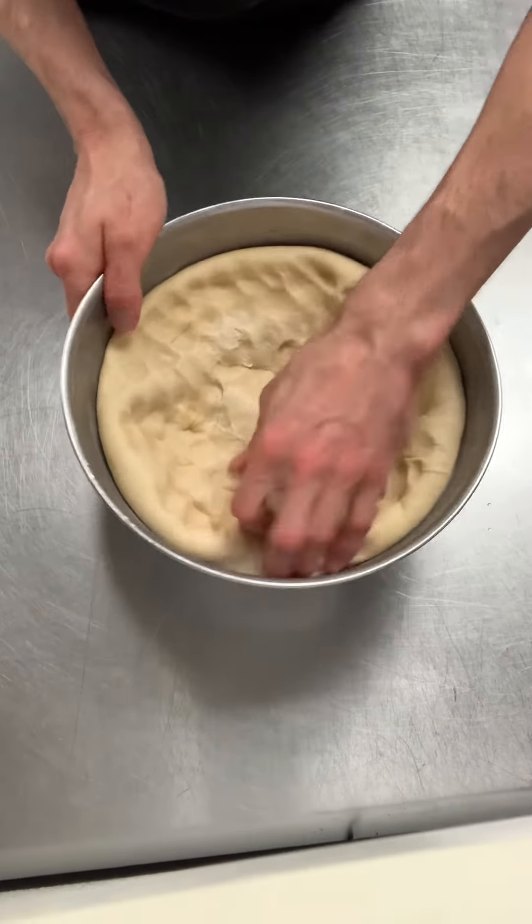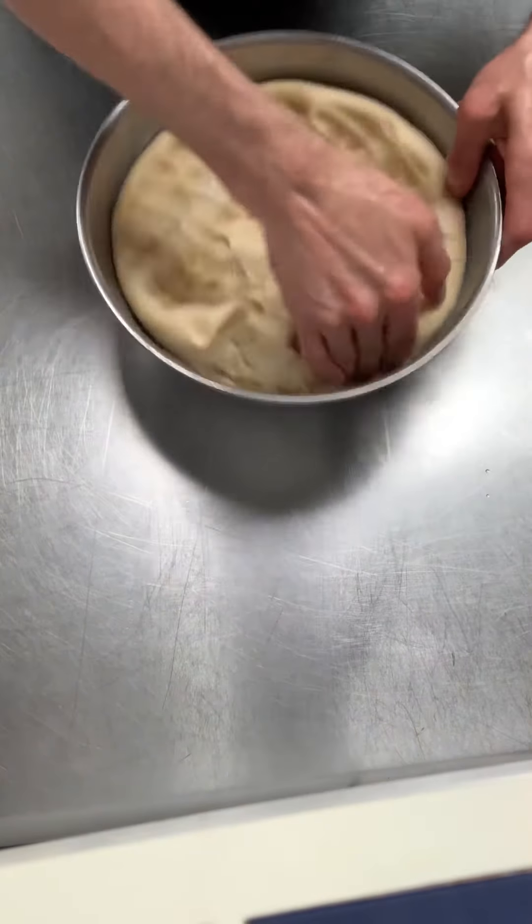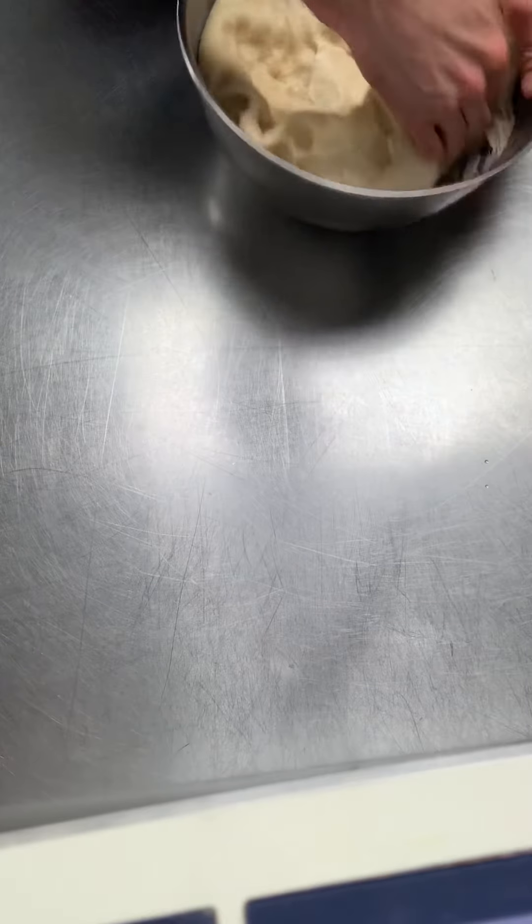You can see how it's knocked down. Now I'm going to turn it out onto my work table and get it out of the bowl. I do need to lightly flour my work surface — I don't need too much flour. I'm just going to do a little light sprinkle.